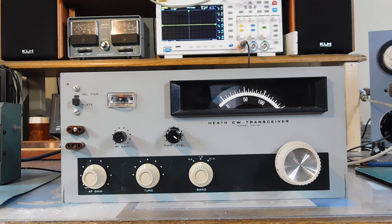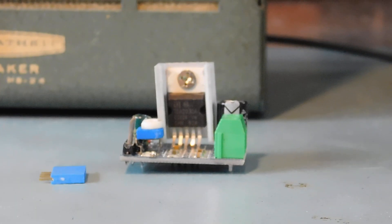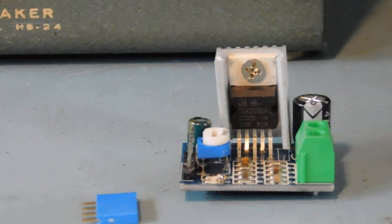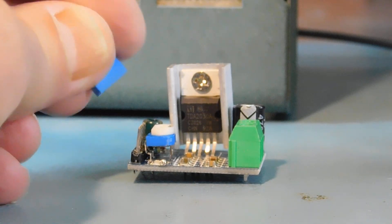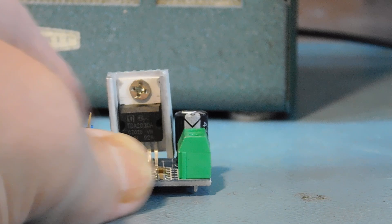There's an electronic parts place down in Florida — it won't take long for you to figure out where it is — and they sell these audio amplifier mono modules. I picked up a bunch of those, I think four of them, and some headers to plug in here — a little four-pin header to make the connections.